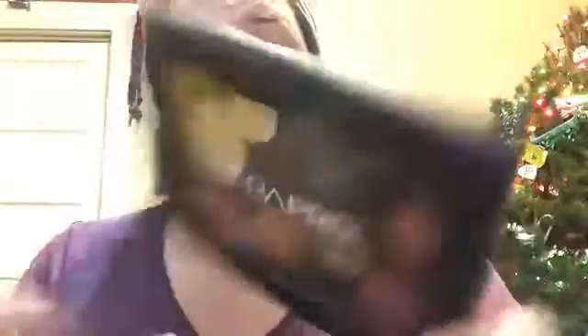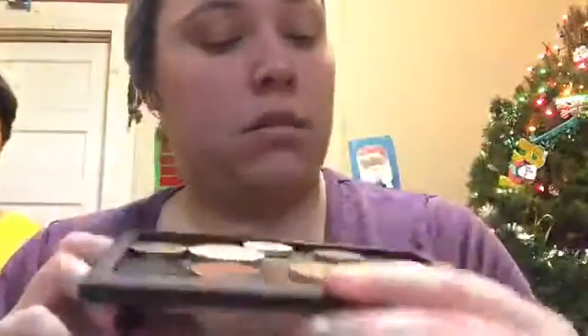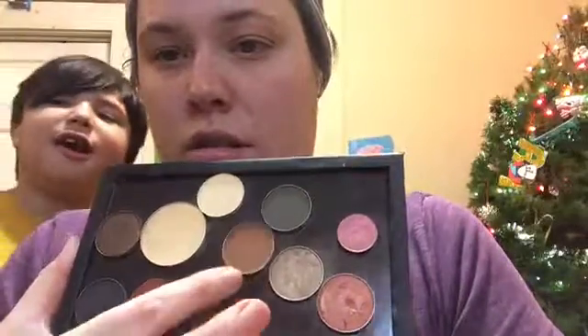Then I got this Ofra palette — like a Z-palette thing. I put other colors in there and they're magnetic. There's a different mix of colors. I use a little bit of this one sometimes, and the pans don't fall off. I don't use that one too much.